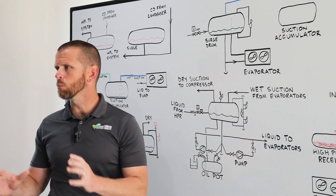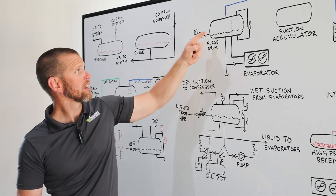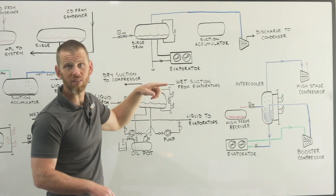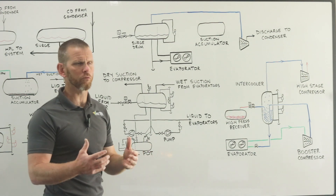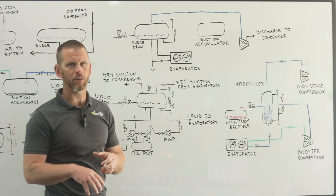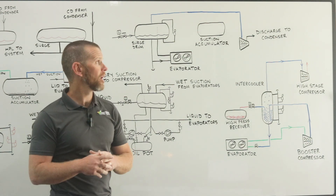There are other level control options such as a level probe, but more often than not it is a float switch. As the level drops, it tells the solenoid to open, refrigerant liquid enters the vessel, and then it gravity feeds through our pipe and into our evaporator. The evaporator becomes flooded with liquid — hence the term flooded evaporator. The surge drum must always be located above the evaporator, because gravity is needed to supply that liquid. That is one of the defining features of a surge drum arrangement.